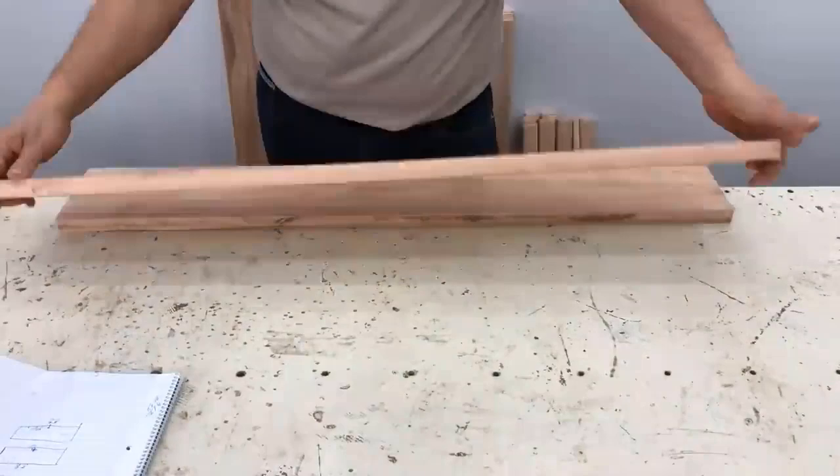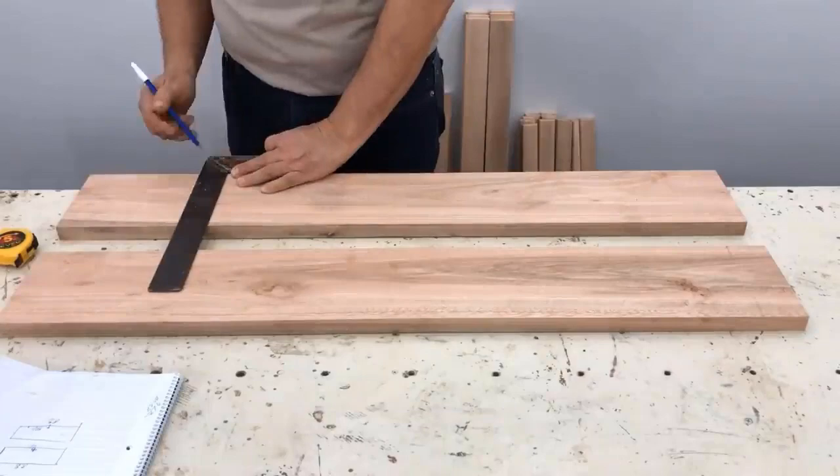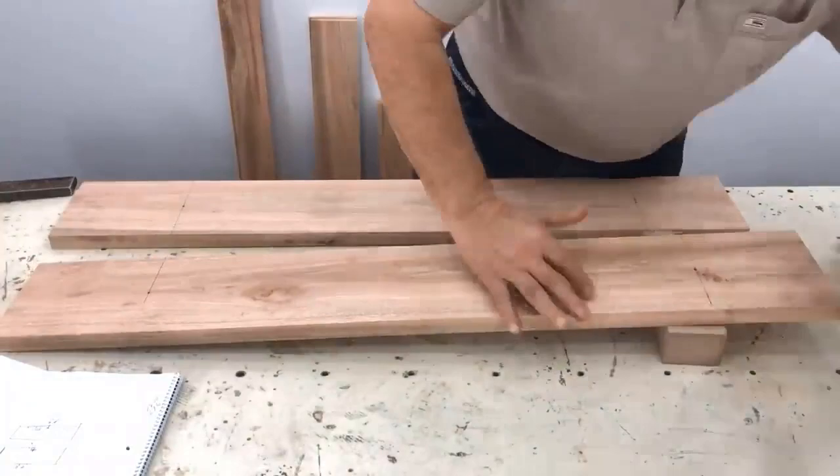We grab the two boards, 15 centimeters wide. We look for the prettiest face, lay it out, and started marking it at 10.75 centimeters and 14 centimeters. We mark it with the square.